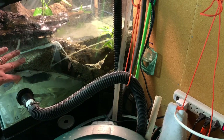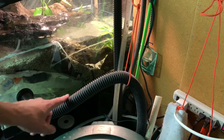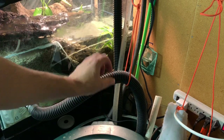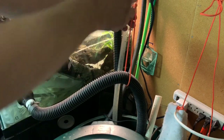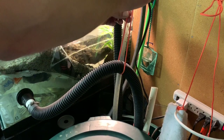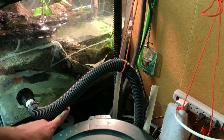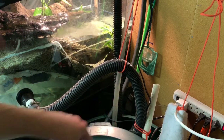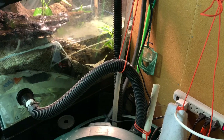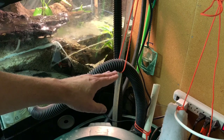It's a great mechanical filter. This is the drain — it comes up, and however high I lift this is what the water level will be. So all I have to do is raise this up and the water level begins to rise. As soon as the water comes up to this point it will spill over and down into the sump again, maintaining the water level wherever I set this hose.